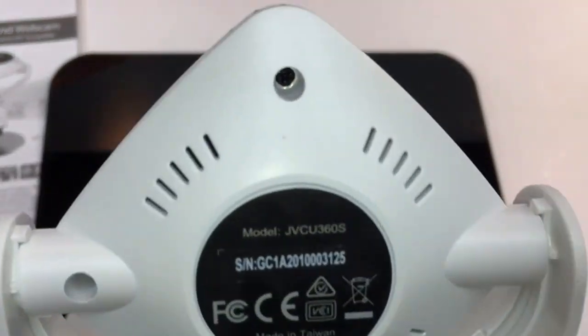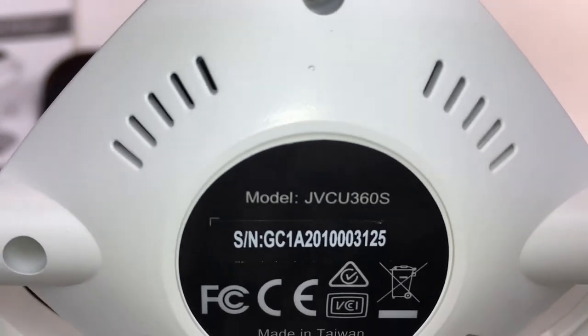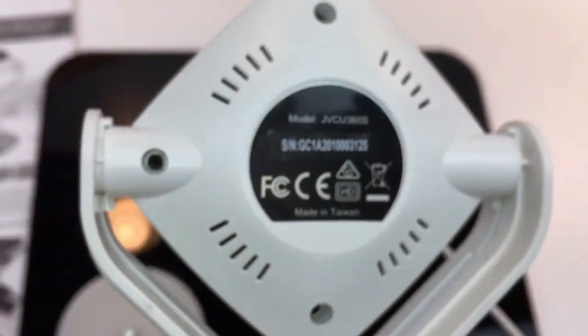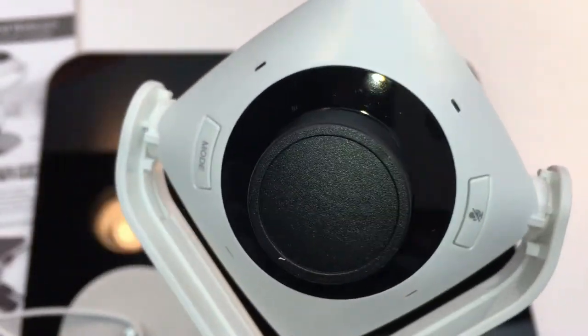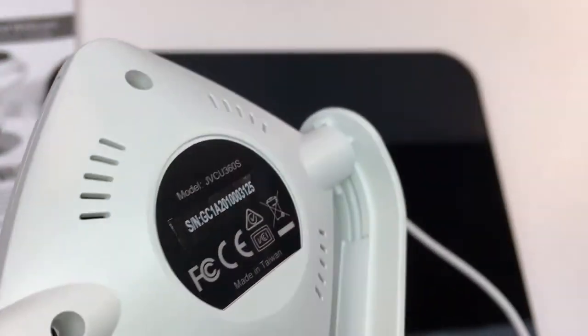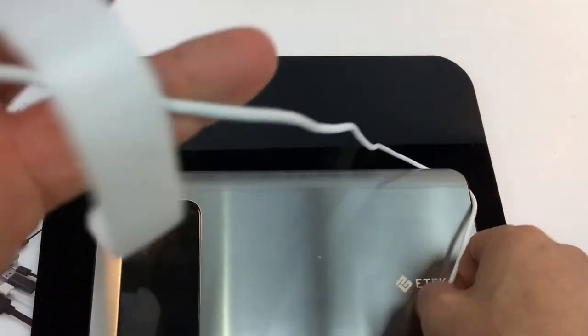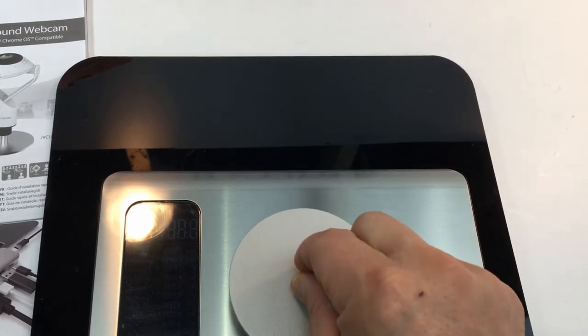The actual cable is about 10 feet long — 120 inches — so that's how far you can be from the computer. It's a weird diamond shape webcam. It should have a mic to pick up audio. There are no speakers on this at all, in case you're curious.